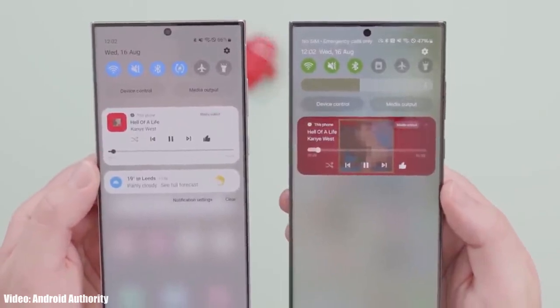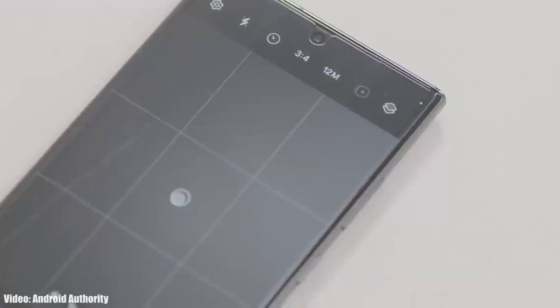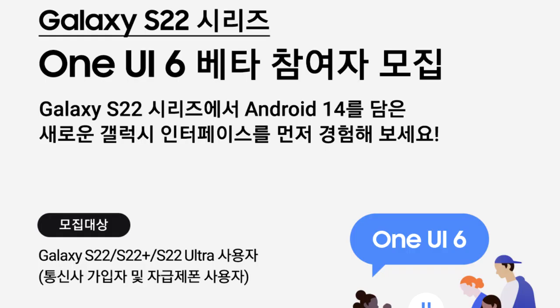There's a lot of hype for One UI 6 and the hype is real, because this year Samsung really improved the animations a lot. They also added a lot of new features and changes to One UI 6.